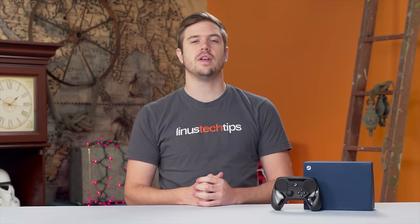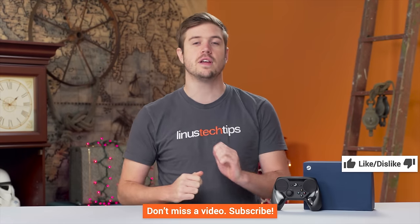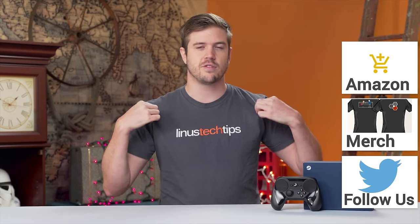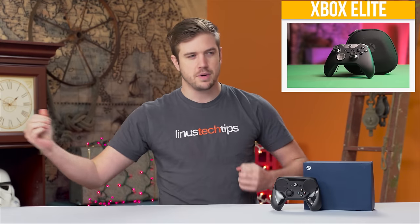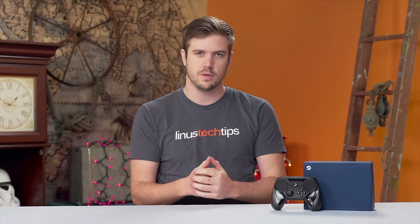Thanks for watching guys. If the video was awesome, get subscribed, hit the like button, or even consider supporting us directly by using our affiliate code to shop at Amazon, buying a cool t-shirt, or with a direct monthly contribution through the forum. Check out the Xbox One Elite controller review to see a more standard controller but with a super premium feel — it's actually pretty cool.